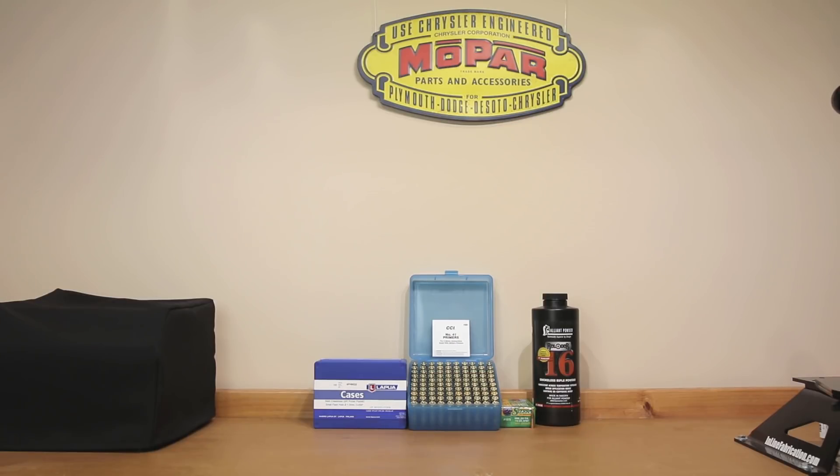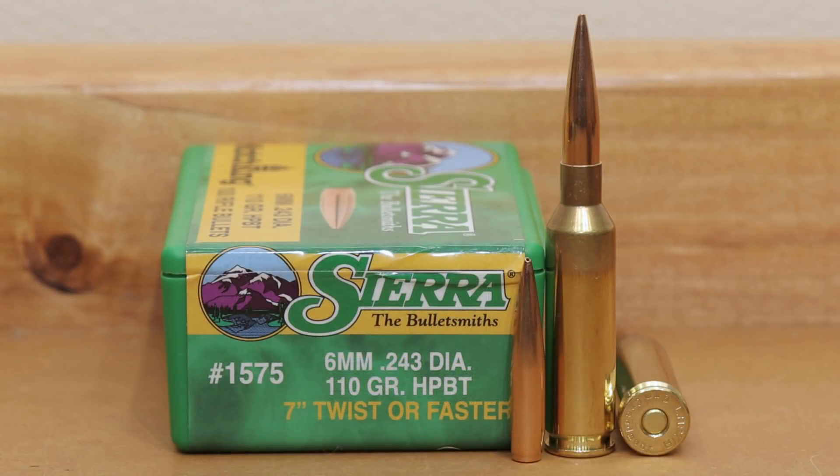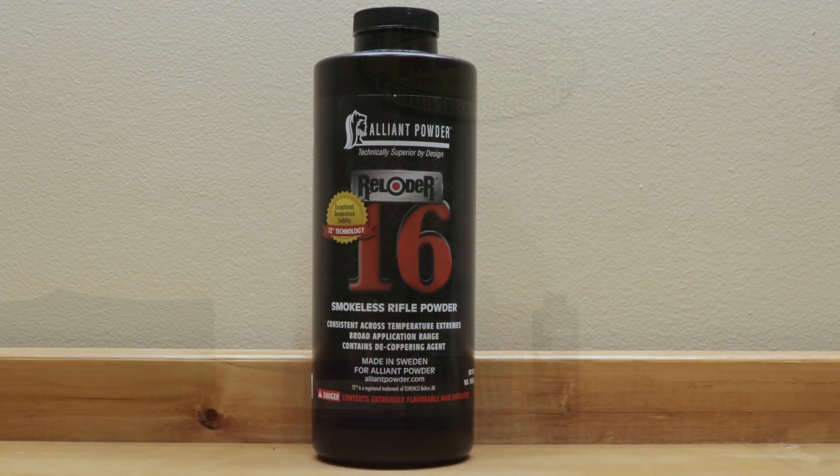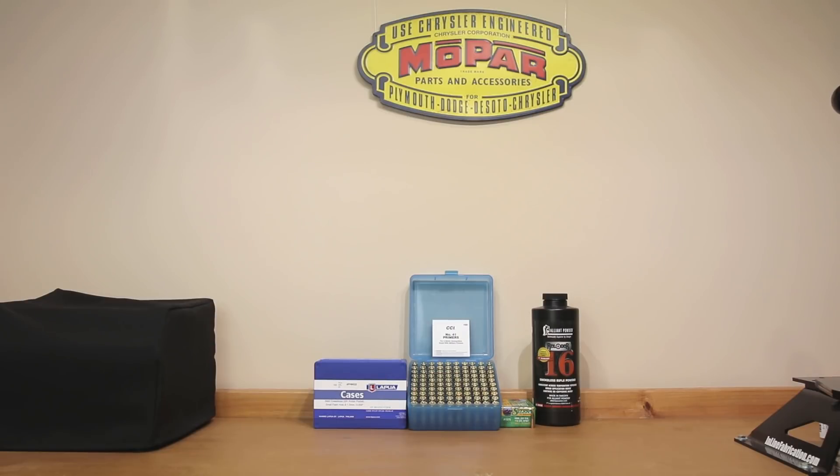Hello and welcome to Bolt Action Reloading. If you're interested to see how the 110 grain Sierra Match King performs with Alliant Reloader 16 and my 6mm Creedmoor Ruger Precision Rifle, stick around.